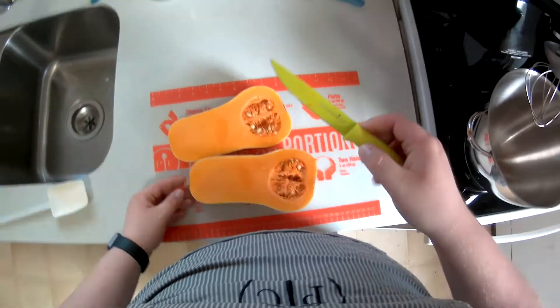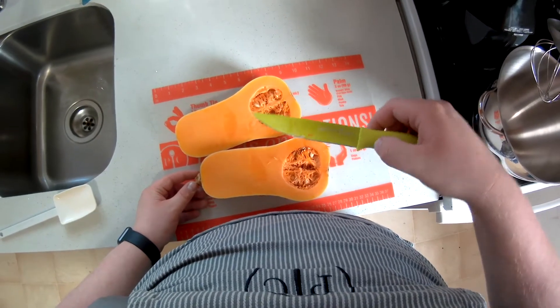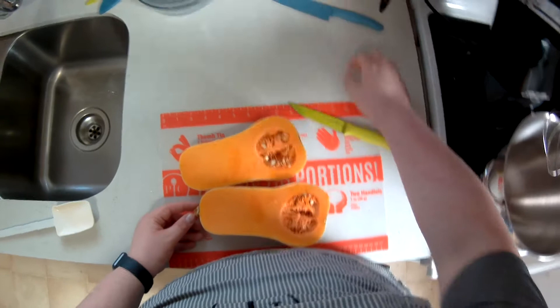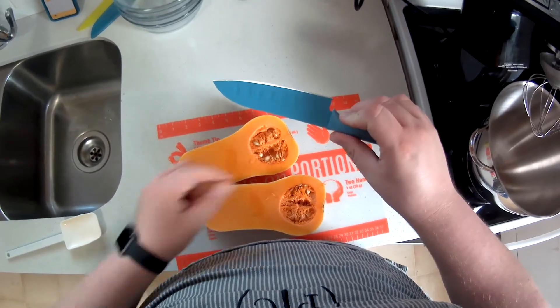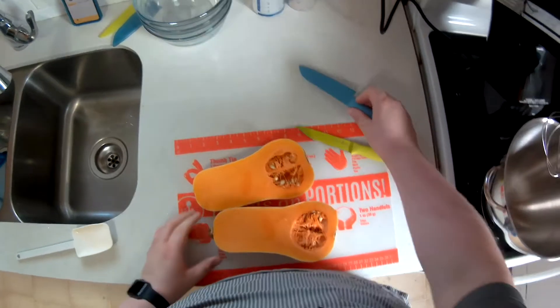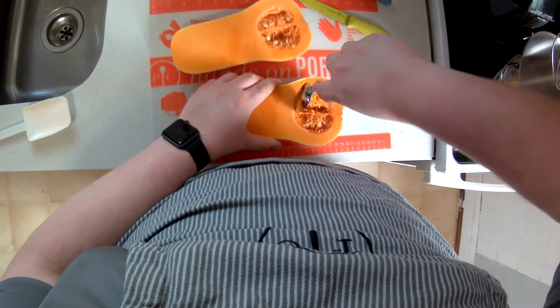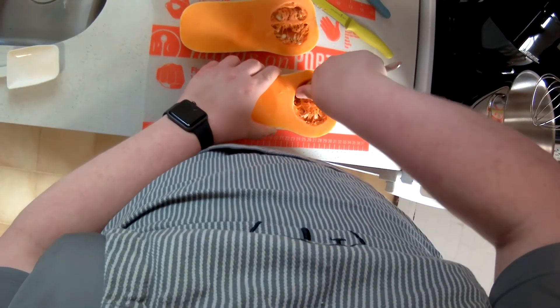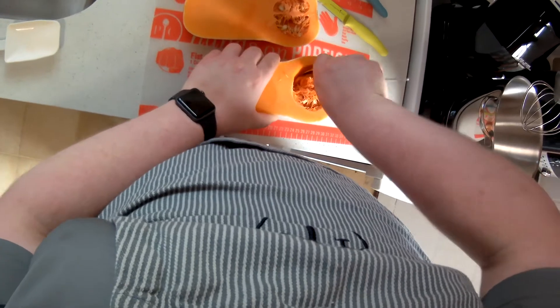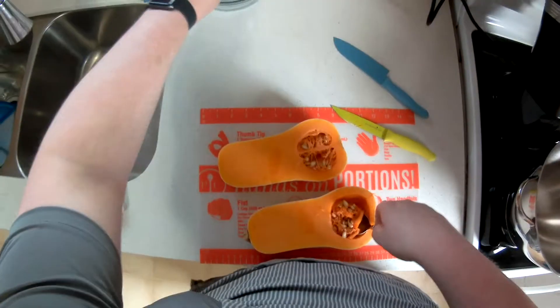Hello everyone and welcome to my channel. I have shown you two of Pampered Chef's budget-friendly coated knives. The green one is the coated utility knife, great for general cutting, chopping, and splitting fruits, vegetables, and meats. The blue one is the coated Santoku knife, which is great for chopping vegetables and getting a truly fine cut.